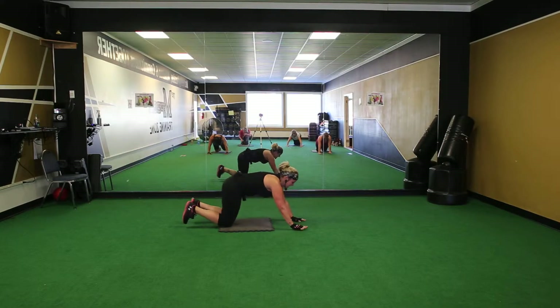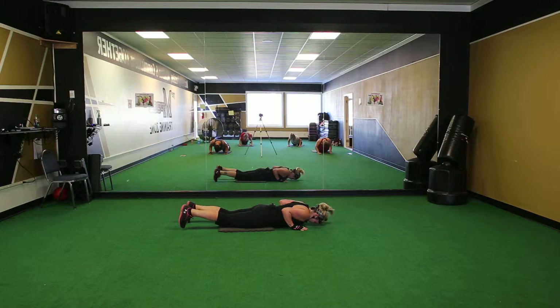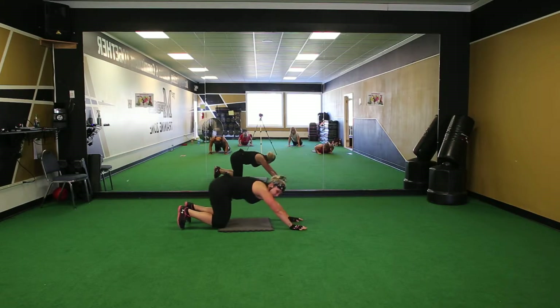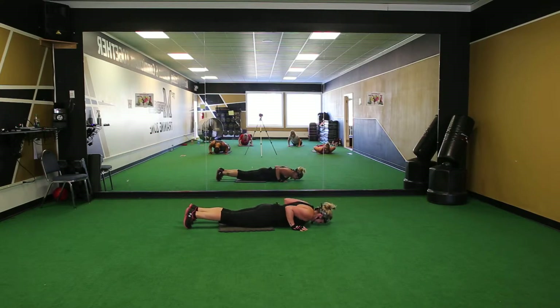Alright, back to the right. Down, two, up, two, up. Good job. If you have to be down like this, you can do that too. If you're good enough to be up on your toes — I'm not — but you can. Just hold it up.